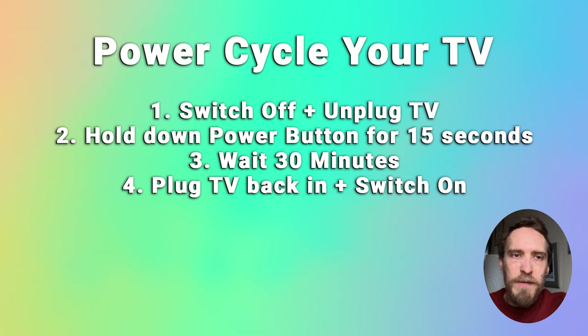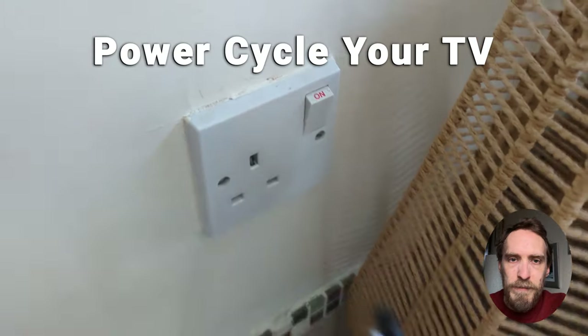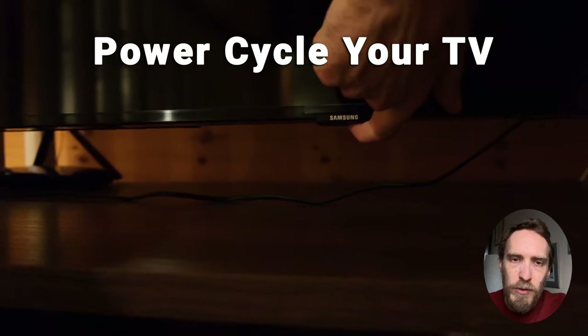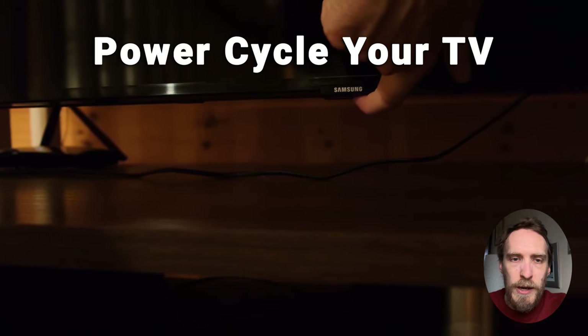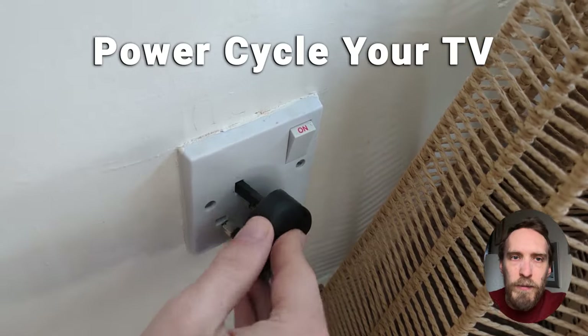If none of that has helped and your TV is still turning itself on and off, try power cycling it to make sure there's no software glitch causing the issue. Switch off and unplug your TV, then hold down the physical power button for at least 15 seconds. Wait for at least 30 minutes for any residual power to drain from the TV's capacitors, then plug it back in and try switching it on. Try that three or four times if needed.